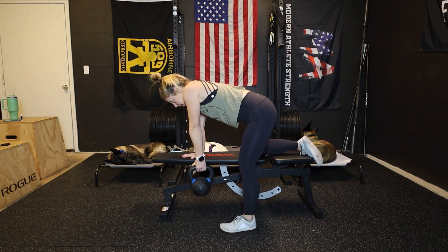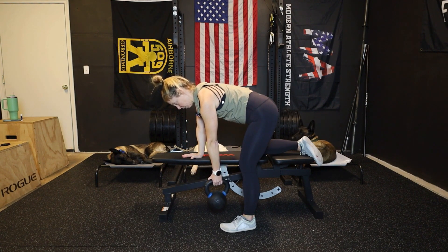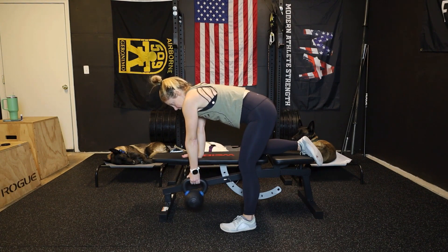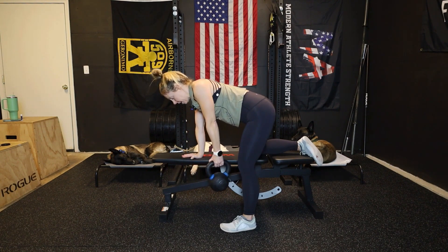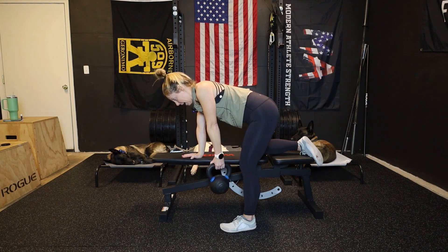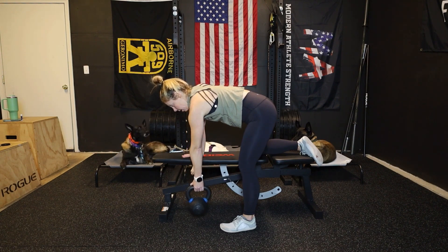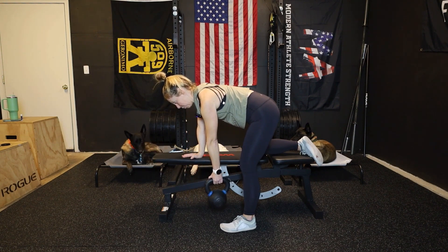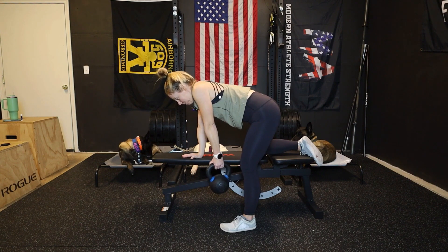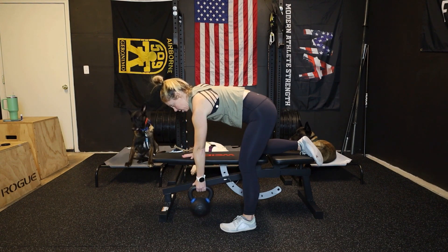So we're basically moving: elevate, retract, depress, protract — up, back, down, forward. And then we've got to make sure we reverse it: retract, elevate, protract, depression. To give you the proper terms — retraction, elevation, protraction, depression.